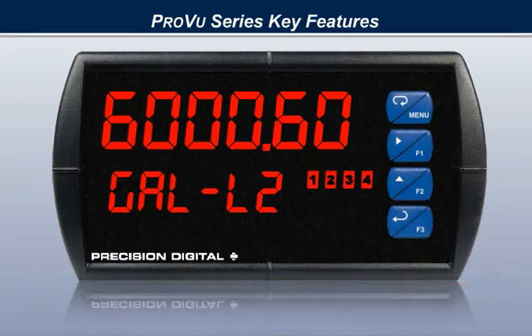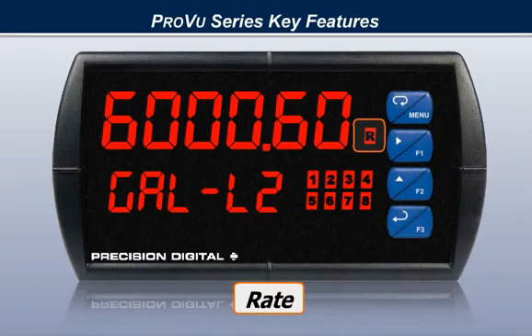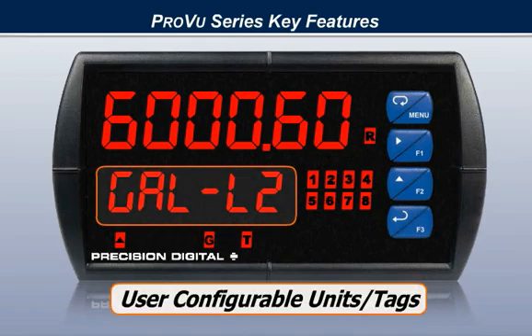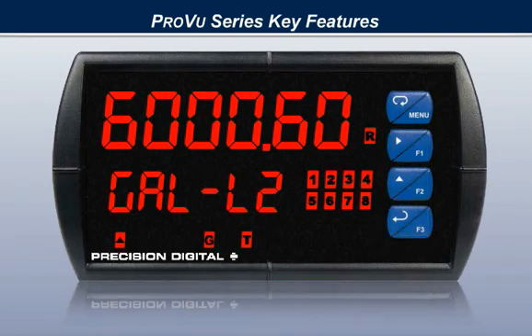The ProView series is designed to provide you with the most information possible. The display includes status indicators to indicate alarms, rate, total, grand total, overflow, and other application-specific information, user-configurable units or tags, and programmable function keys. Let the ProView be customized for the most effective use in your application.